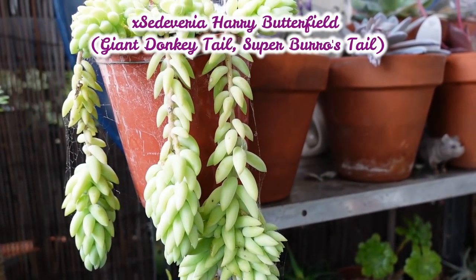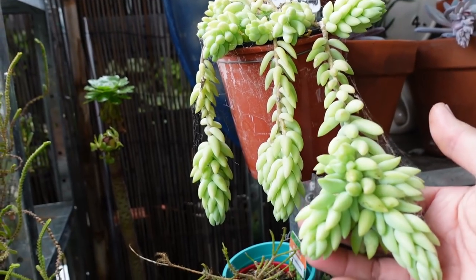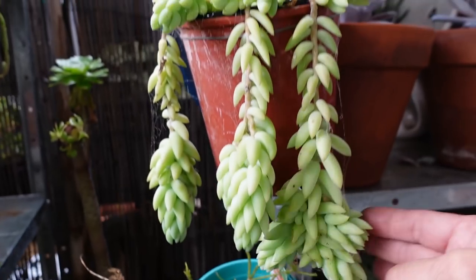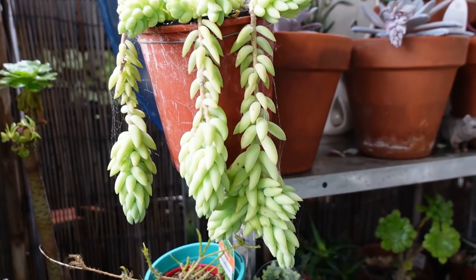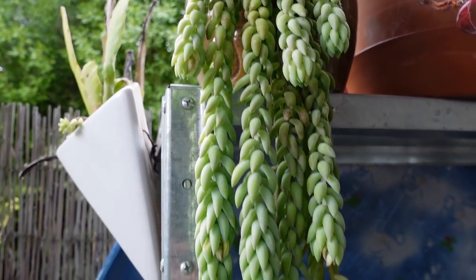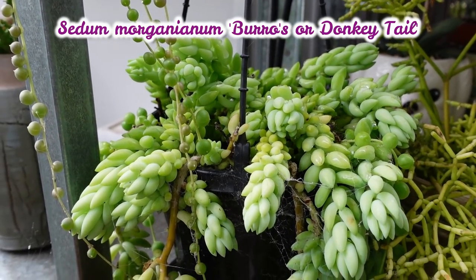In this video I'd like to show you the Cedeveria Harry Butterfield Super Donkey Tail — look how gorgeous that is. I want to show you the difference between the super donkey tail and the donkey tail, the Sedum morganianum or burro's tail.